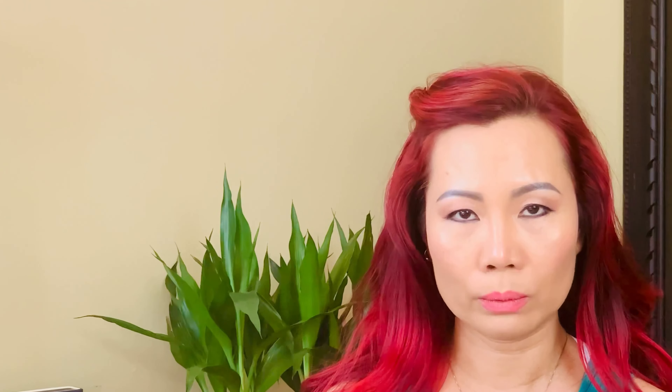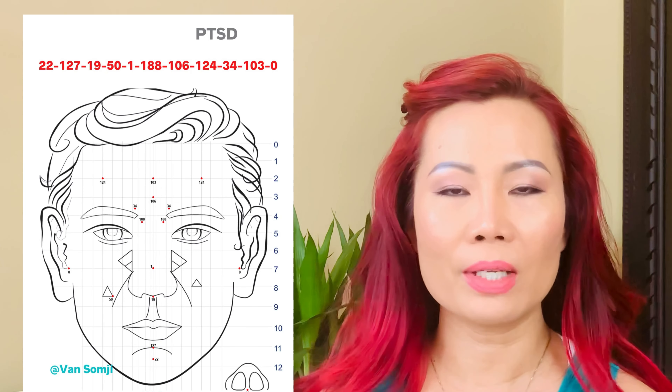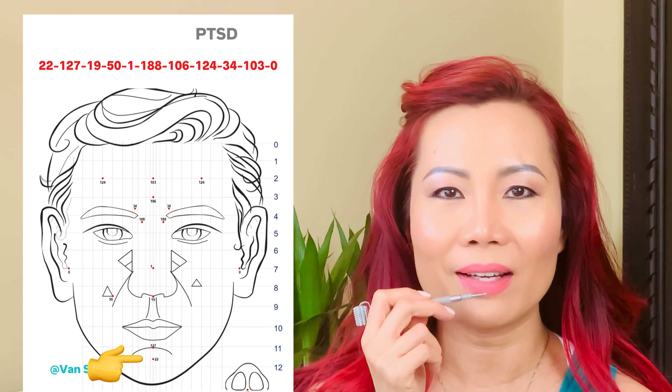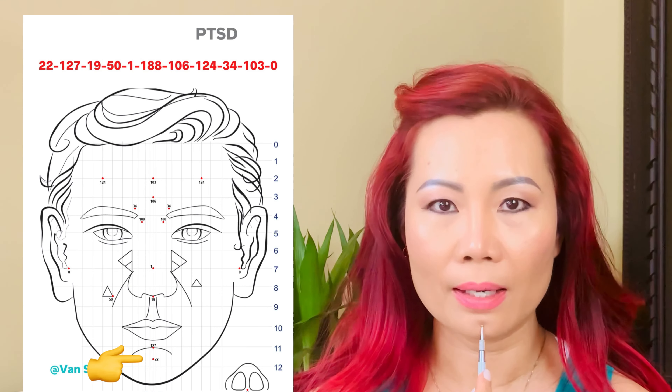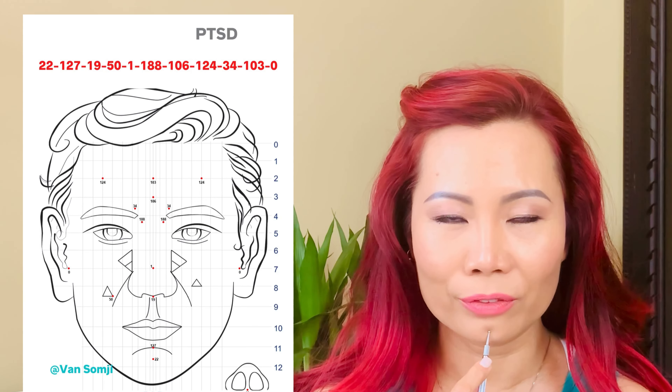The third step is the actual PTSD sequence, targeting the nervous system responsible for the fight-or-flight response. We need to re-regulate it because you're no longer in danger — we're retraining the system to bring it back to its safety zone. The first energy point is number 22. Divide your chin from the bottom of your lips to the bottom of your chin by half horizontally, and find the vertical center line of your face — number 22 is right there. Do three pushes, or hold it for 30 counts.